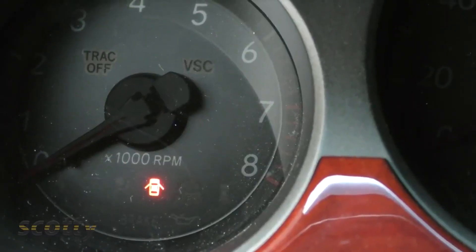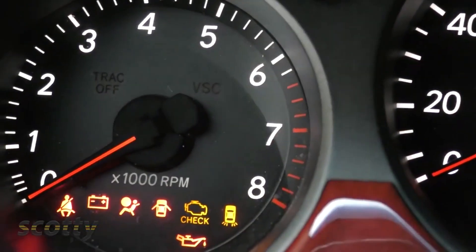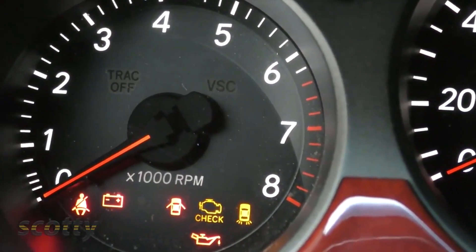Here's a quick test you can do yourself: just turn the key on and don't start the car. The check engine light should come on. If it doesn't come on, the bulb's been pulled so you won't know. So if you turn that key on and there's no check engine light, walk away.